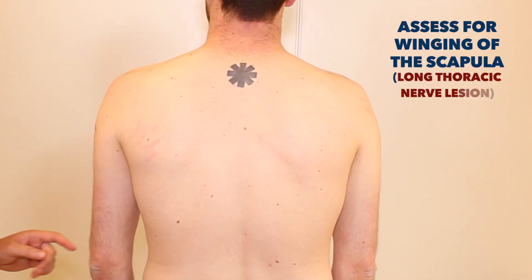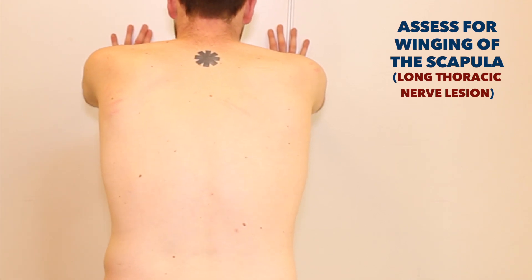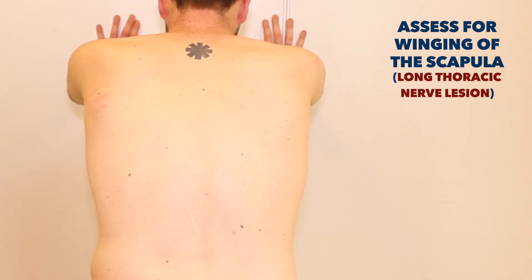Can you just press against the wall with both hands for me. That's fine, thank you.